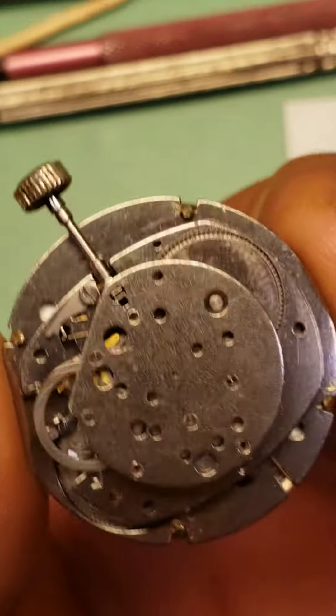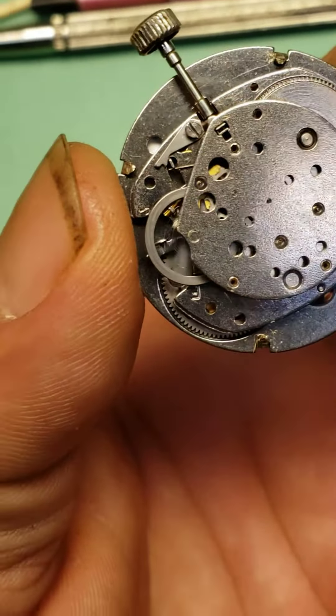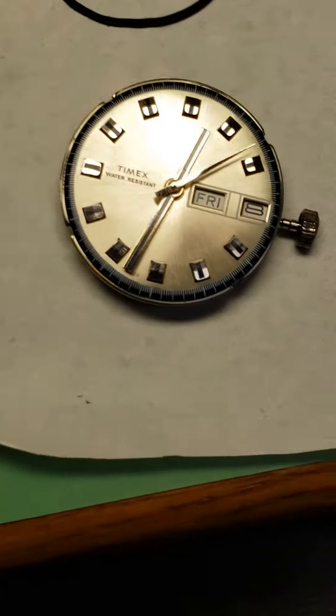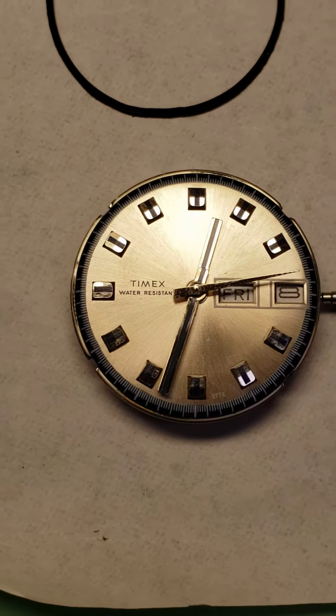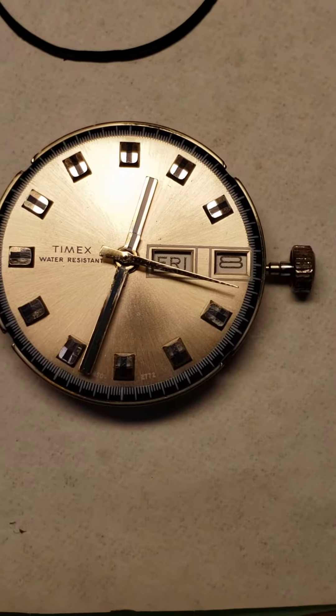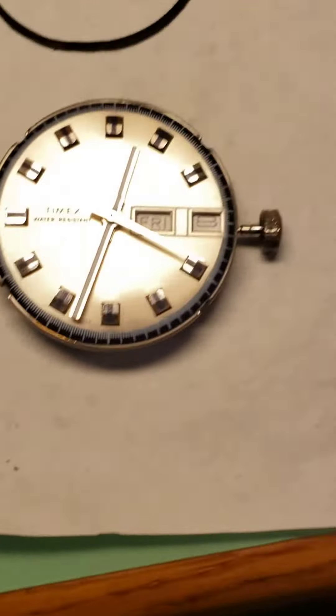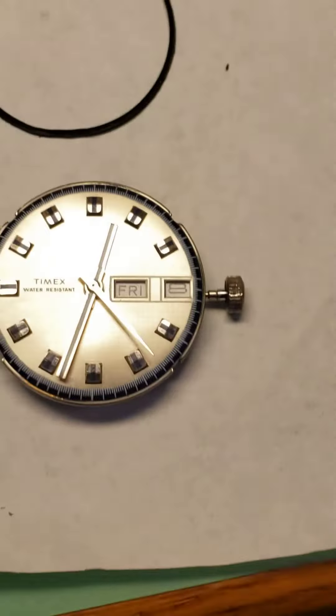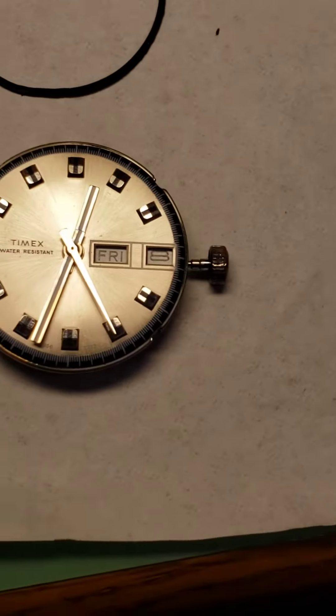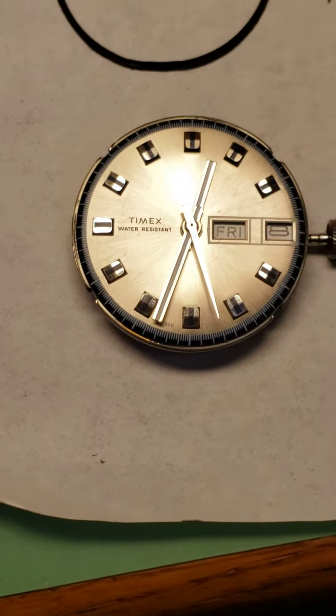This one here is running great. Everything's functioning — the calendar and date are functioning. It's got a quick-set feature: you basically turn it to 12 o'clock, get the day rotated, wind it back counterclockwise, go back 12 hours, and it...